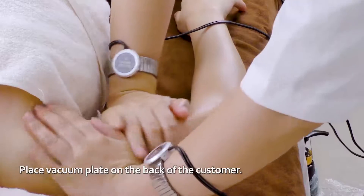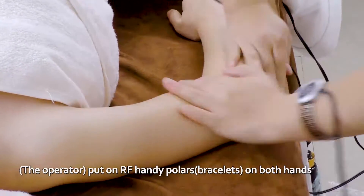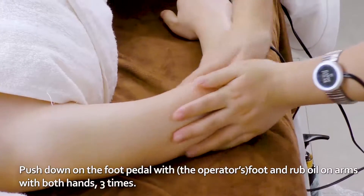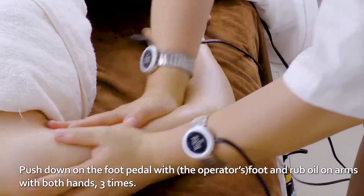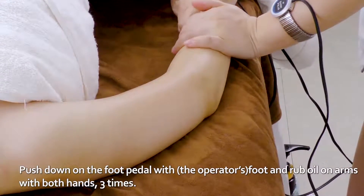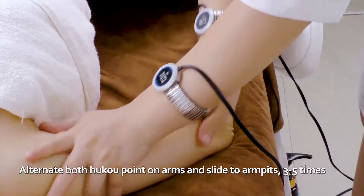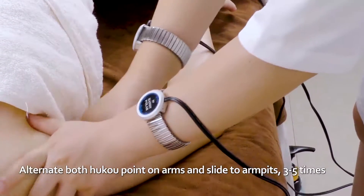Place Vacuum Plate on the back of the customer. Put an RF Handy Polar on both hands. Push down on the foot pedal with foot. Rub oil on arms with both hands three times. Alternate both hukou point on arms and slide to armpits three to five times.